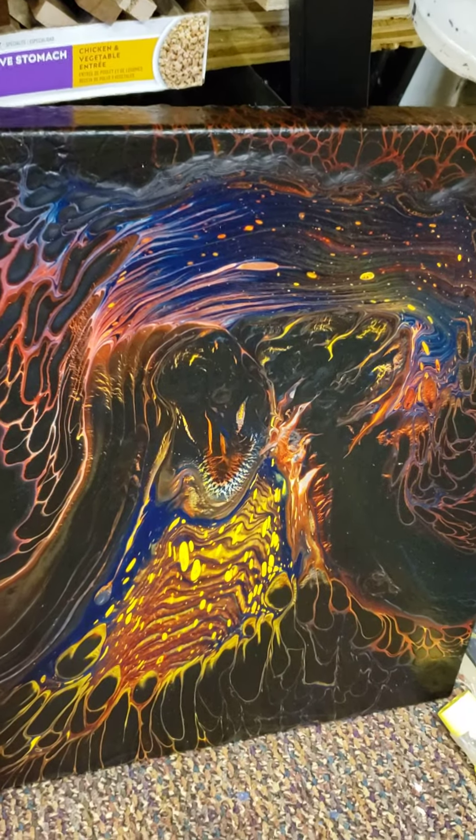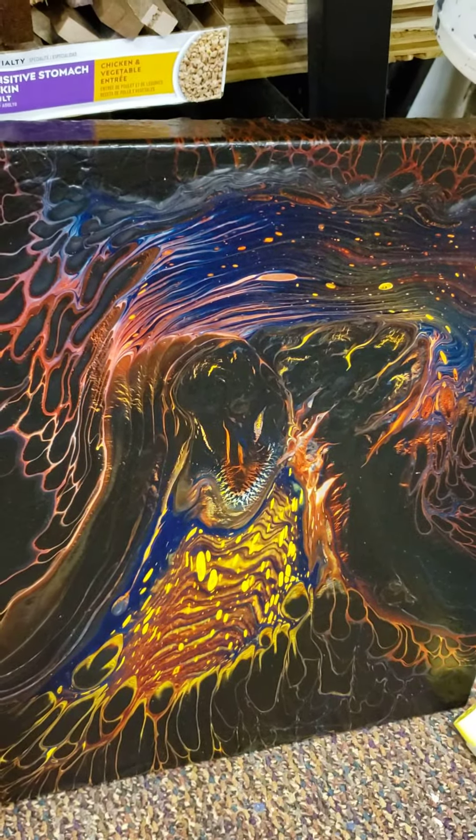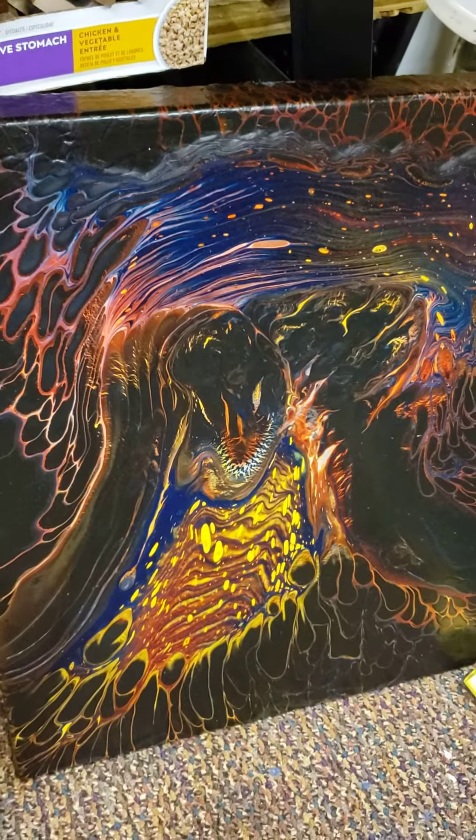The electric universe has turned into an electric eel. I'm happy about that.